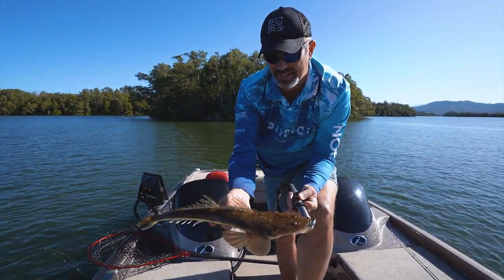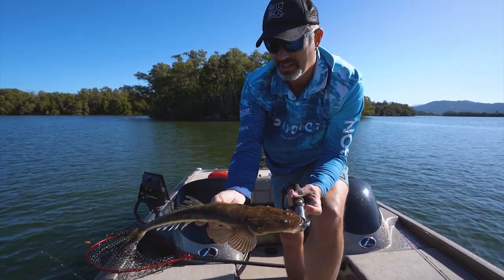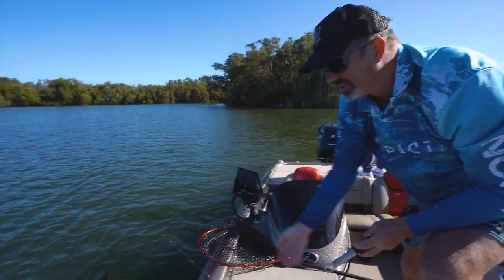Like I said, you get a dozen of them, half a dozen of them in the boat, you have got a sensational feed. Thank you very much mate, you're a legend. See if we can find your mum, eh. Off you go.